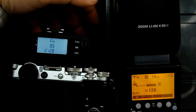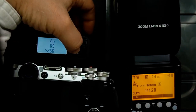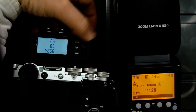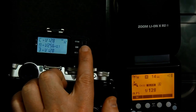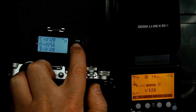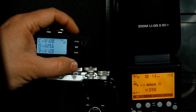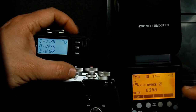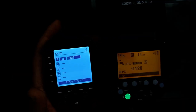Hit the group button, roll the wheel to select 1/256th, hit the group button, then hit the channel button. Now if I hit the group A button I can change it all the way down to 1/256th, and when I fire the flash you can see it has changed to 1/256th.